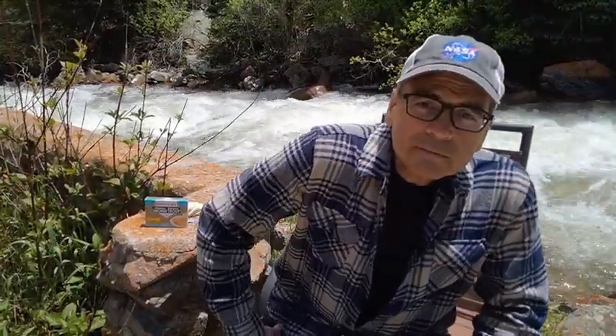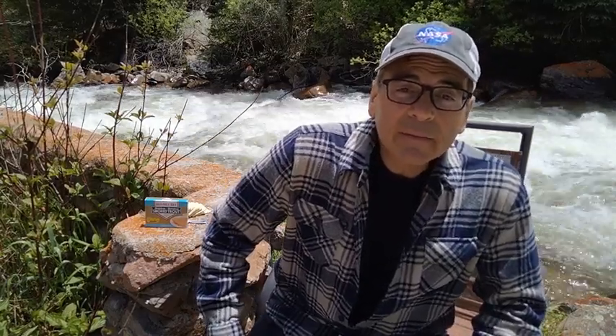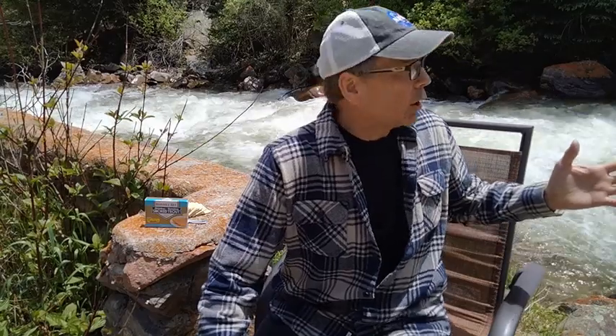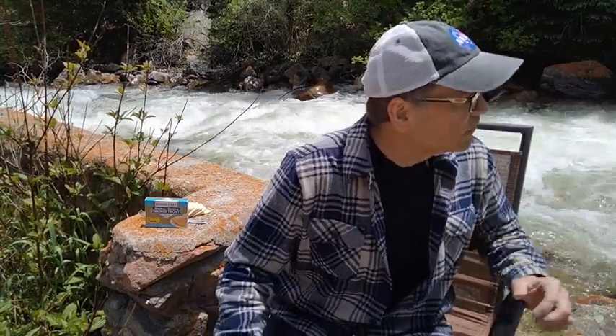Hey, it's Rocky, the funny guy, and I happen to be in Colorado today, next to this really loud brook, or creek, or river, or whatever you want to call it. So hopefully you can hear me.